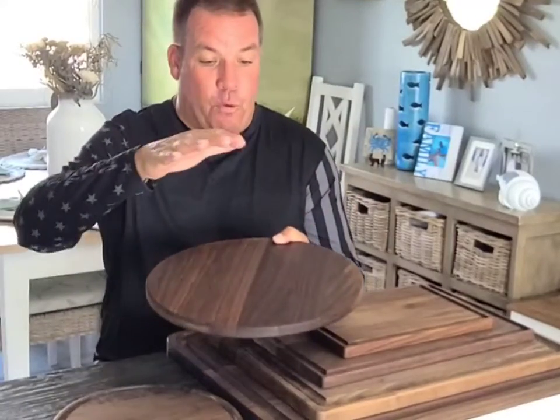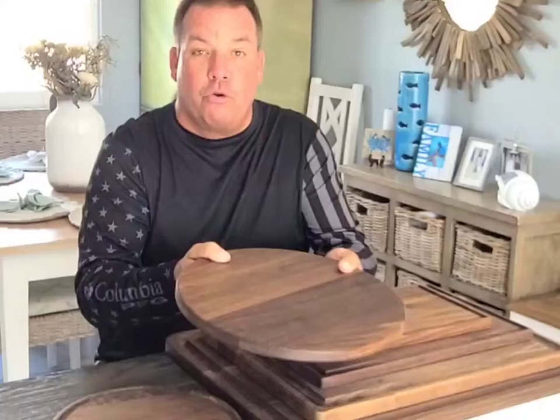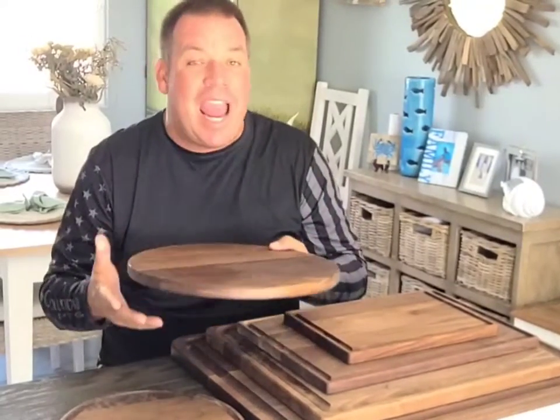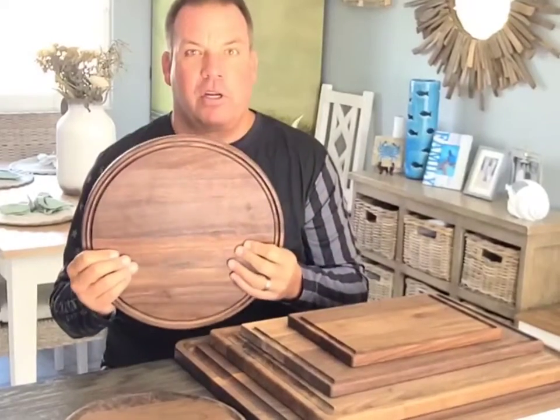It's perfect for larger pizzas, serving charcuterie with, using as a serving tray for round items, cakes, pies — a showpiece to have in your kitchen.